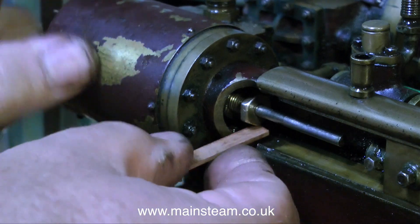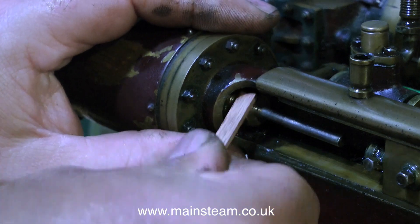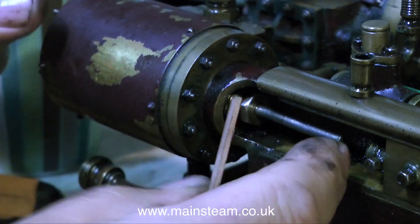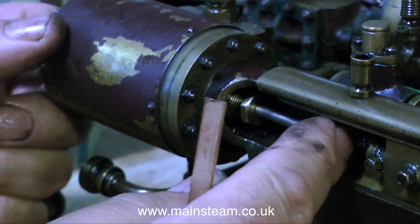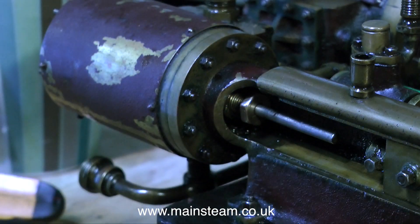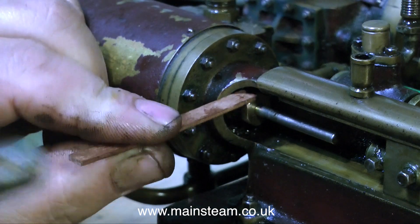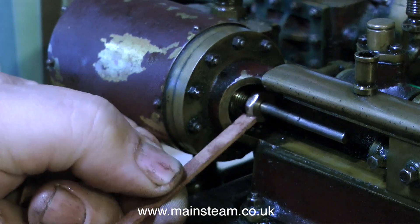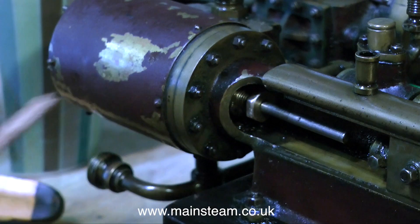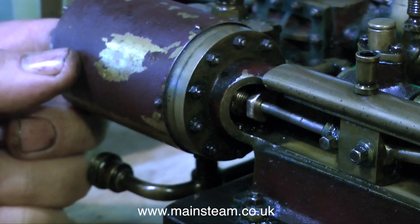A quick tip on tightening gland nuts: I do not know why people put hexagon nuts for gland nuts in small inaccessible places, when it's much easier to have a plain gland nut with holes drilled around the outside so you can put a tommy bar in to turn the gland. Anyway, this one has hexagon nuts, and people normally use a screwdriver to chisel the thing into place. I use a piece of mahogany that does more or less the same job, because I'm not trying to tighten it too tightly anyway, but it does it without marking the brass.